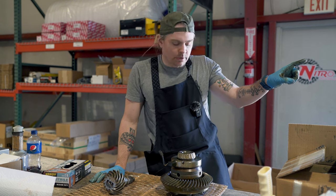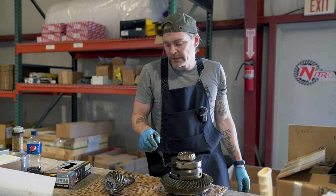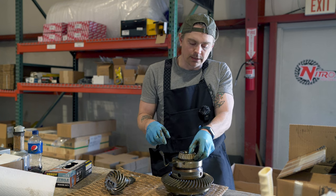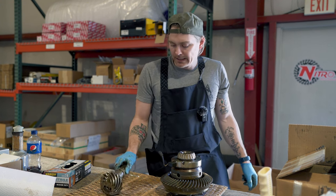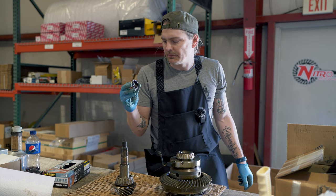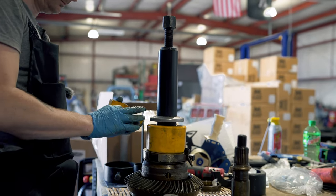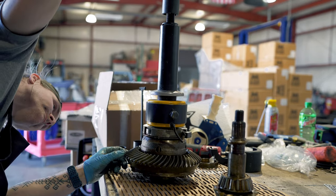Now that our axles are all done, we're going to start on the carrier and the pinion bearings. We're going to take the pinion races and put those in the freezer — that's going to shrink them ever so slightly and make getting them into the diff a little bit easier. I've got a special tool that's going to allow me to grab under the carrier bearings and pull them off, and then we're going to replace those as well. One thing I mentioned at the beginning of the video — this is your crush sleeve. I'm going to replace this with a solid spacer.